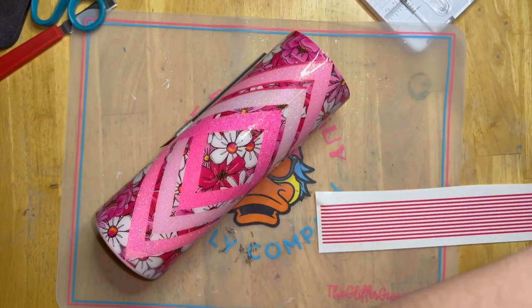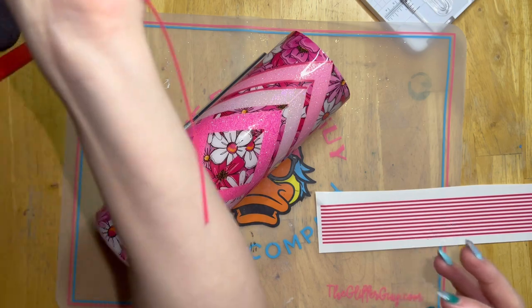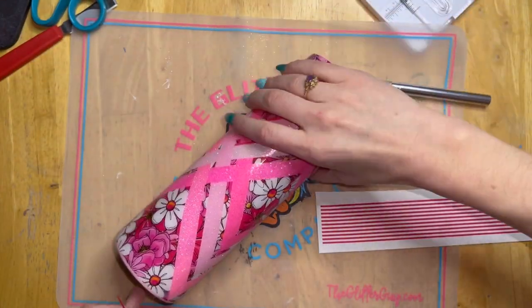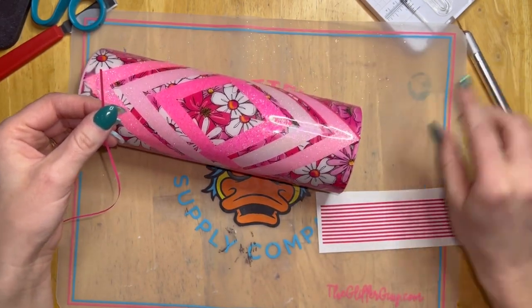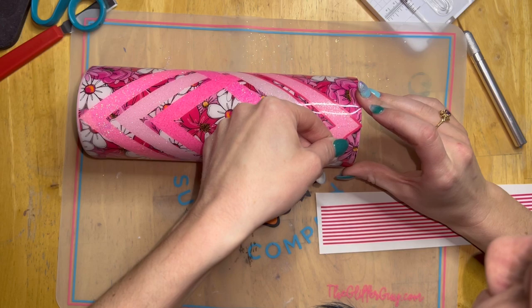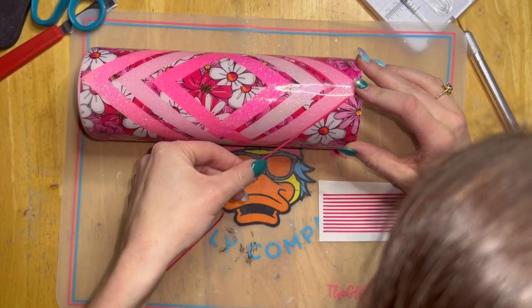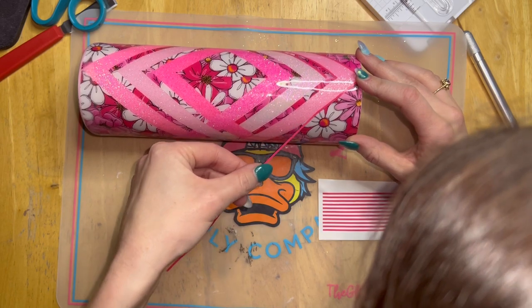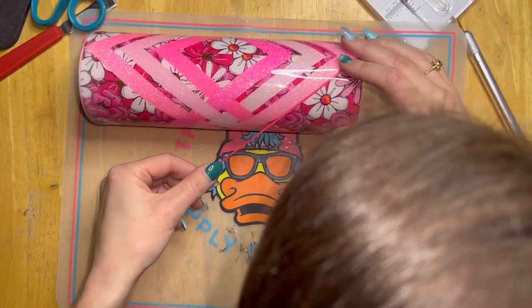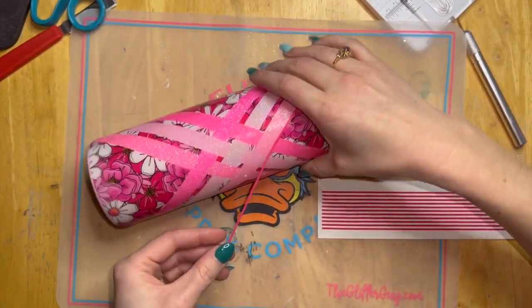I sized my strips at 11 and a half inches by 0.07. Originally I cut out a dozen, but I had to cut out a few more, so I'd recommend cutting out about 18. That way you have an extra strip or two in case you mess up and don't have to stop in the middle to cut more. As far as laying on pinstripes, the process is super simple.